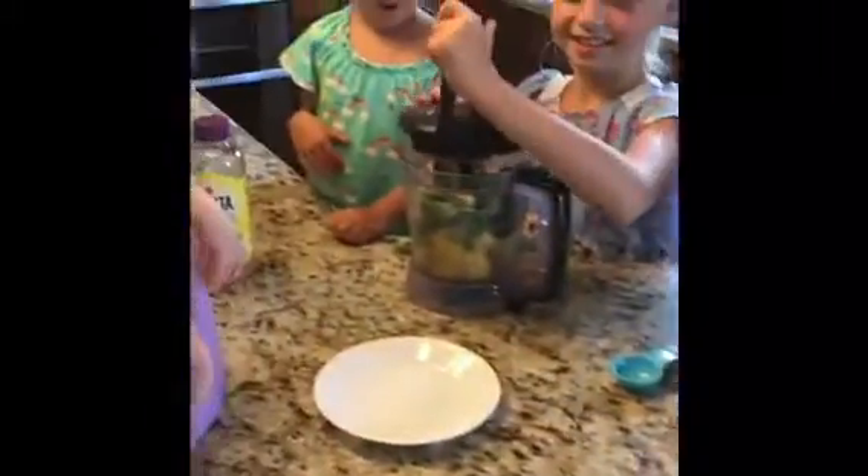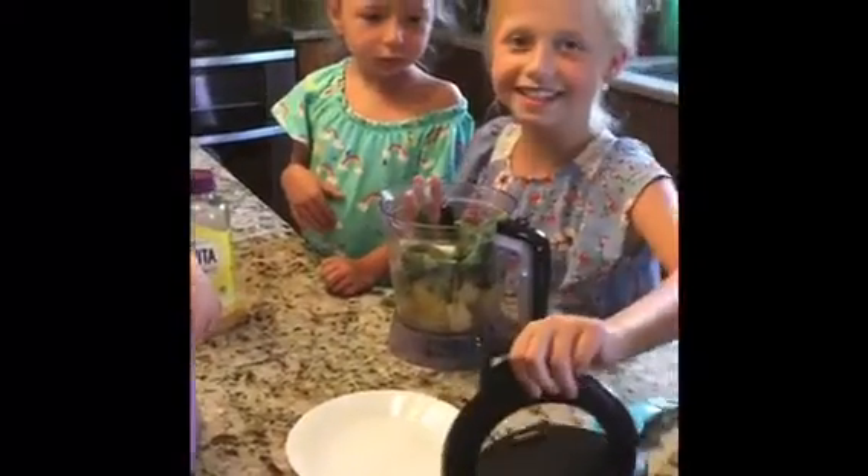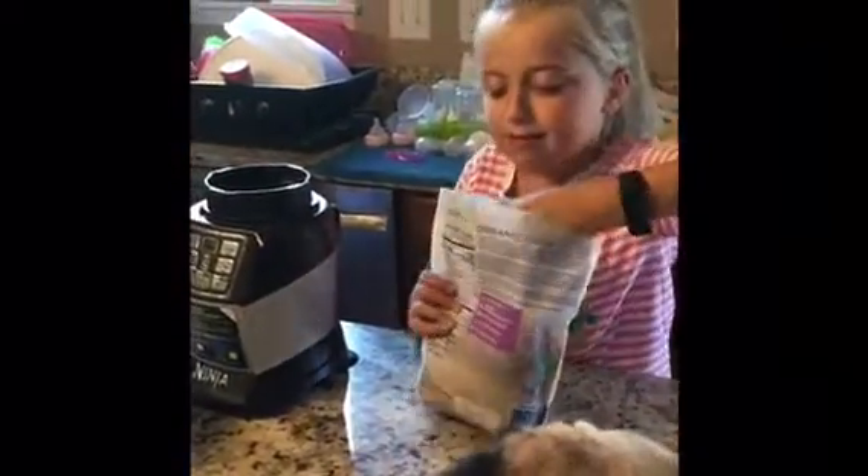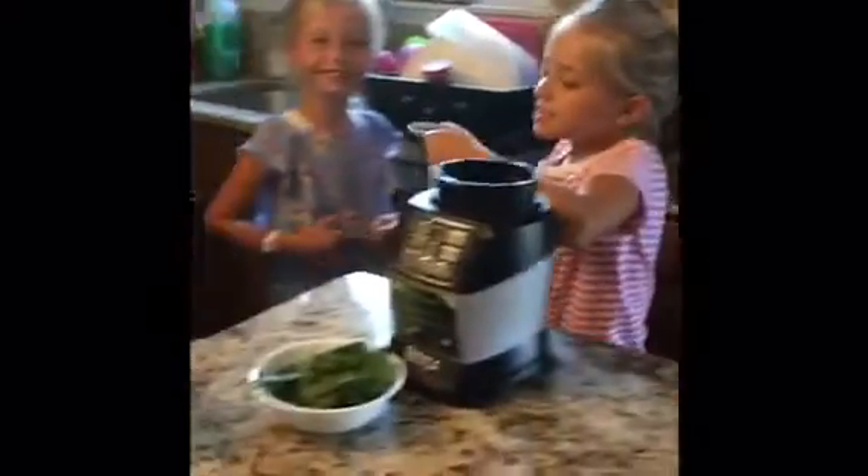And then we put the chia seeds. The chia seeds? The chia seeds. And two tablespoons of the chia seeds. The chia seeds? The chia seeds. Okay, let's add that.